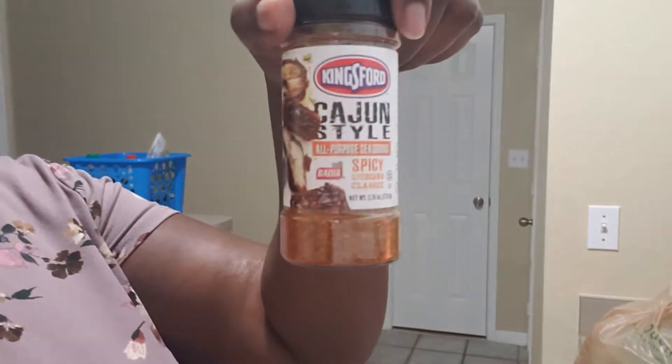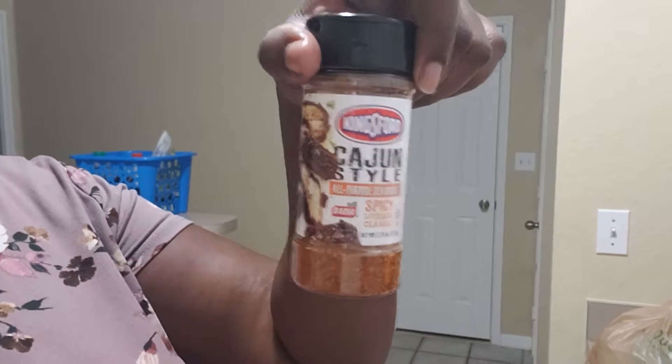I'm going to do these in the microwave. I sprinkled them with some Cajun seasoning — just some cheap stuff I got out of the dollar store. I don't have any Old Bay, which is what I normally use. Publix's steamer is broken right now, so I'm doing it myself at home. And it's super simple.